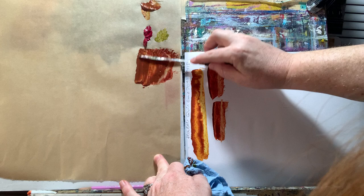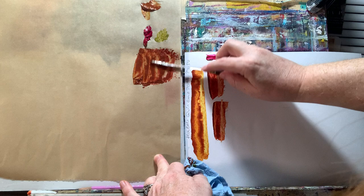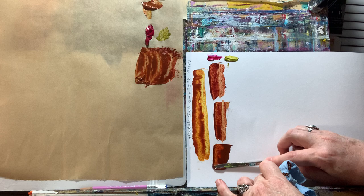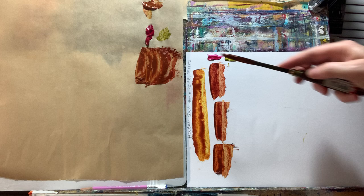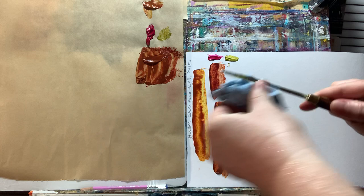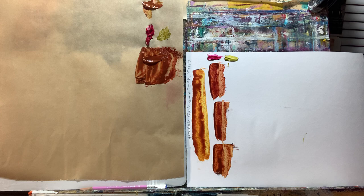I wanted to start with colors I had on hand without going out to buy anything. We're starting with these colors because I figure a lot of you are going to have either green gold or greenish yellow and quin magenta on hand. It's not perfect, but it still makes some really pretty color mixtures. So again, that's green gold also known as greenish yellow, mixed with quinacridone magenta.